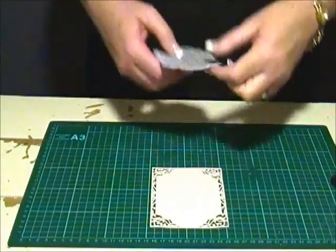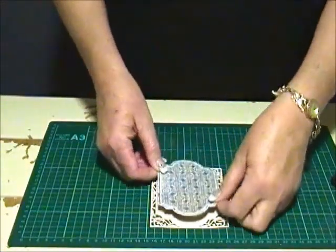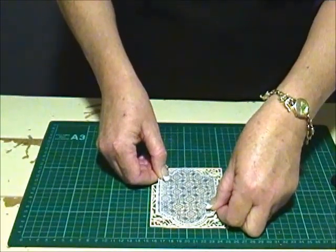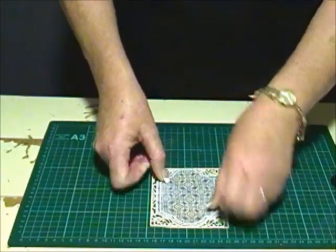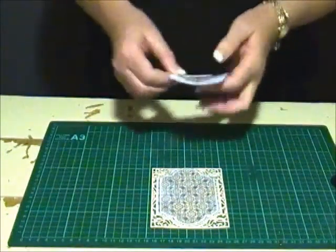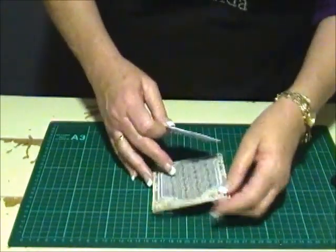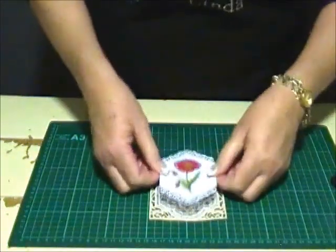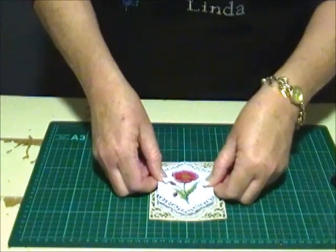Now we're going to put the card together by layering the dies. I'm using crafty foam tape on the back for some dimension, just centering it, and next I'm adding the image. I'll just check I've got the card the right way up — it does pay to check, particularly when you've got an image on the front.